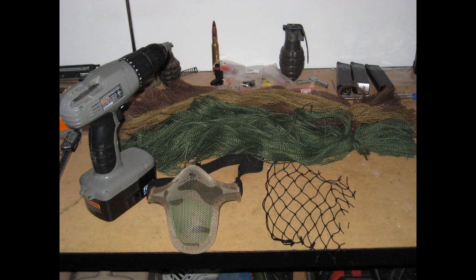To make your ghillie suit mask, you'll need a few things: a mask or a wire mesh mask of any style, a piece of net, and some jute thread or twine or burlap bags or whatever. Basically, if you were going to make a ghillie suit, you should have the materials left over to make this project. You'll also need a drill to put some holes in it, and that's about all you need.